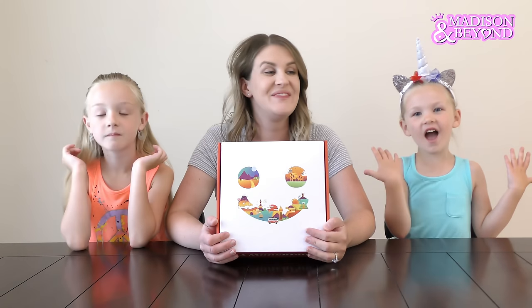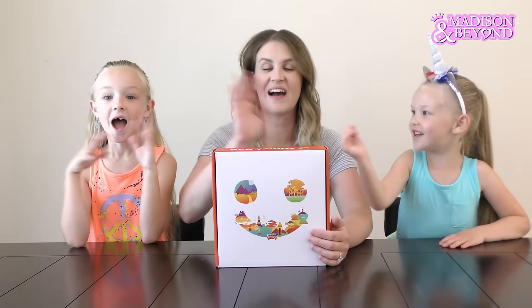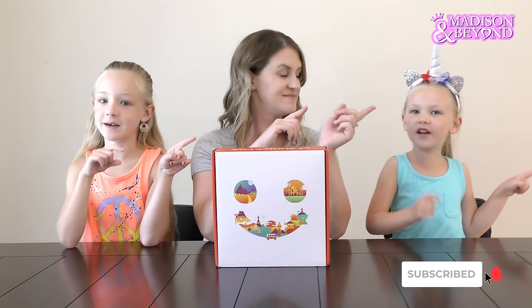What's up guys? It's Madison here with Mommy and Trin. Welcome back to my channel. Before we get started, click subscribe and give me a huge thumbs up. Today we are opening a Munchpak.